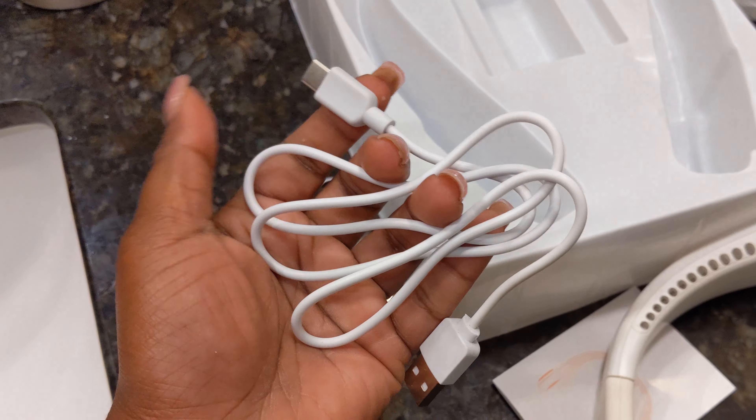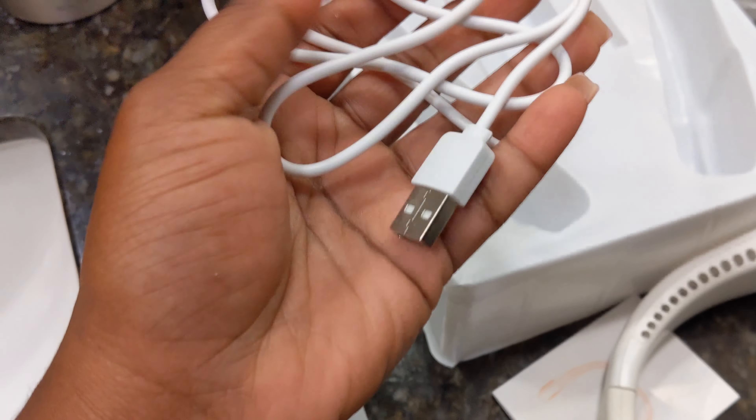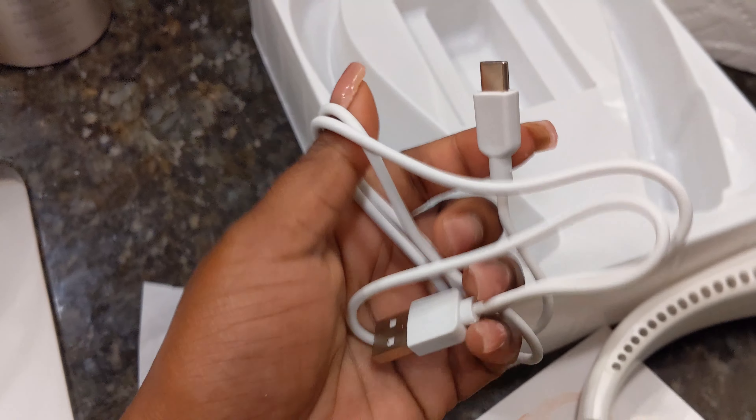It's not too big. The first thing you're going to see when you open it up is the actual fan.